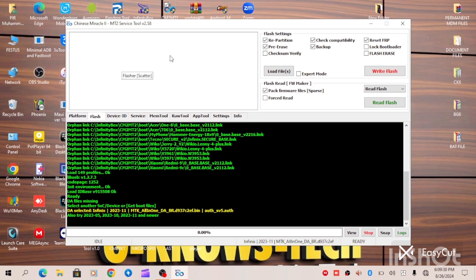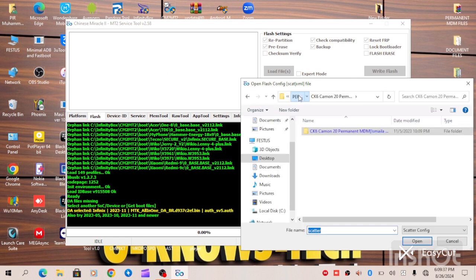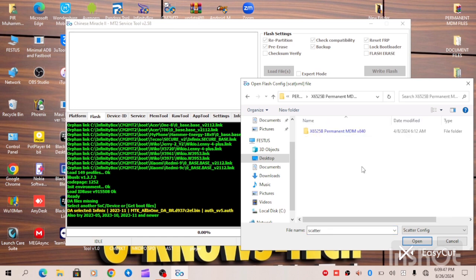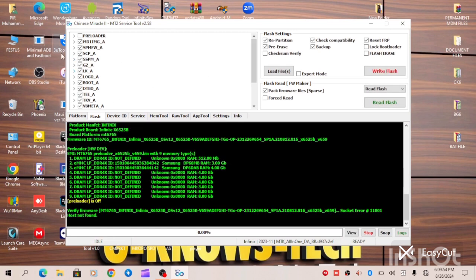Now we are in FlashDab. Double-click on it; when you open it, go to the folder where you have your MDF file located. As you can see, this is the MDF file — 525B Permanent MDM Solution. We will open it and select the scatter file. As you can see, we have the scatter file.